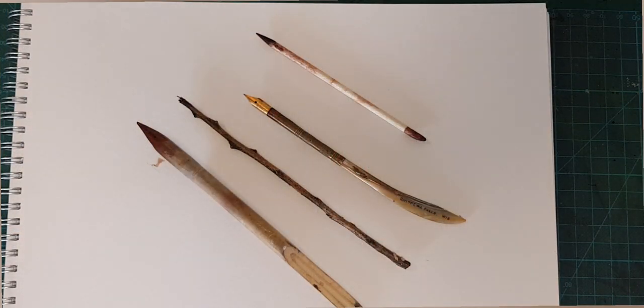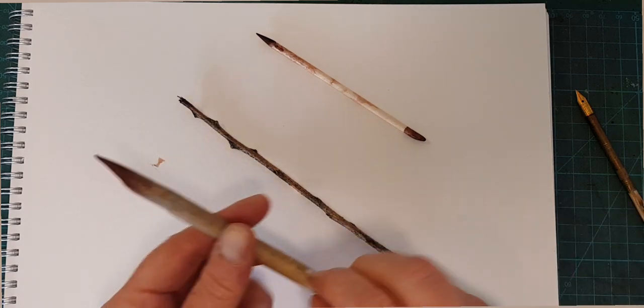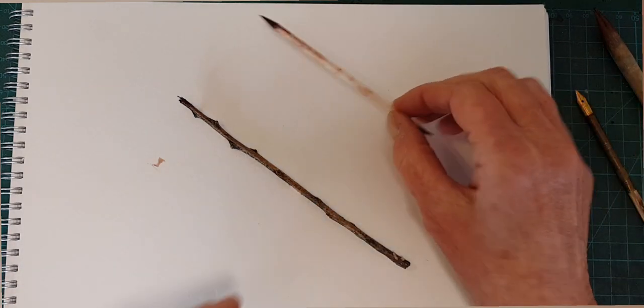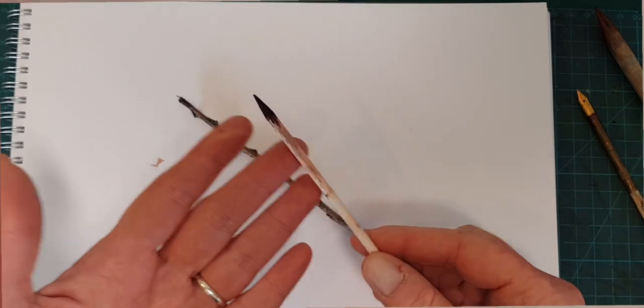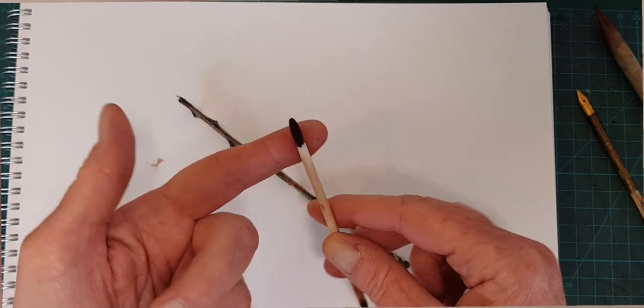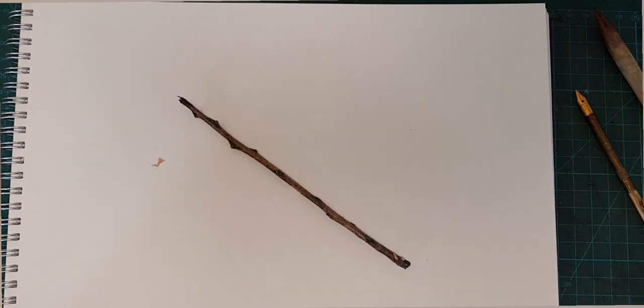Let me start by saying, please do not put this ink in a fountain pen — it will not do your feed any favors. That's probably the one thing you shouldn't do with this ink. What you can do is use a dip pen, or some of you may have a bamboo dip pen. You can also make one out of a brochette or a wooden skewer. Here's one I'm using — this is a cuticle stick with a pointy end and a flat end, so you can get a couple of different lines. And this twig as well.